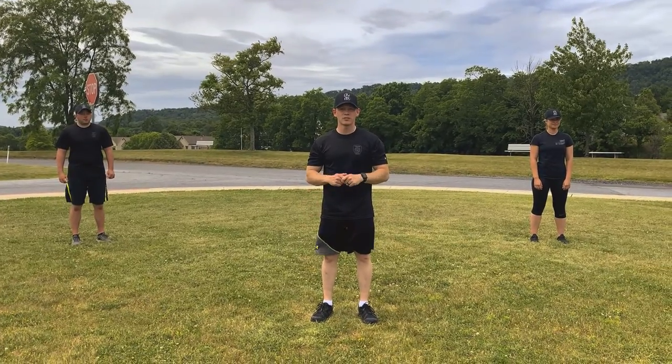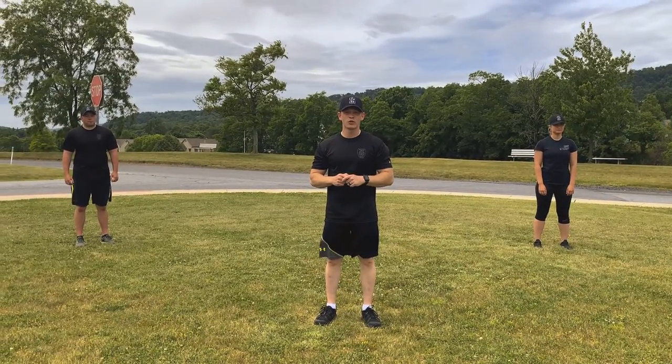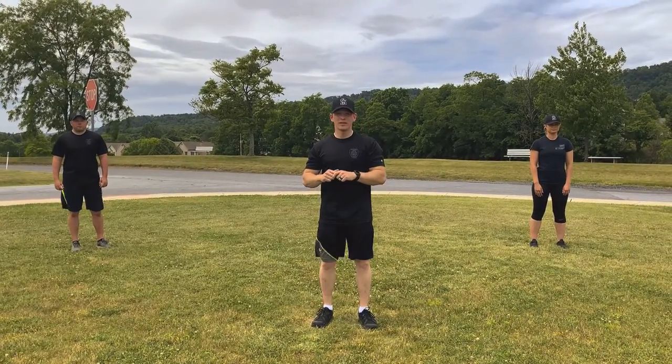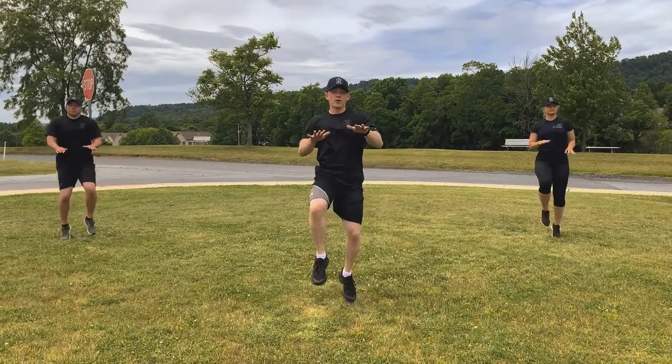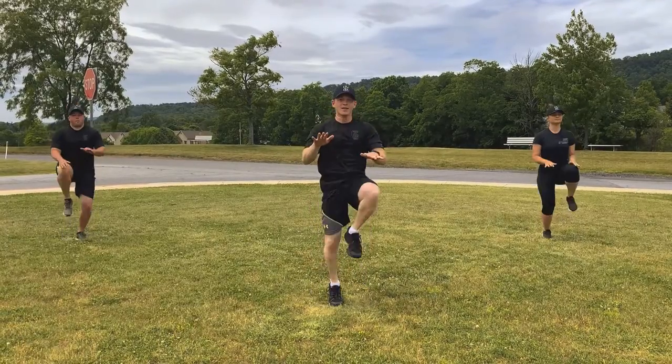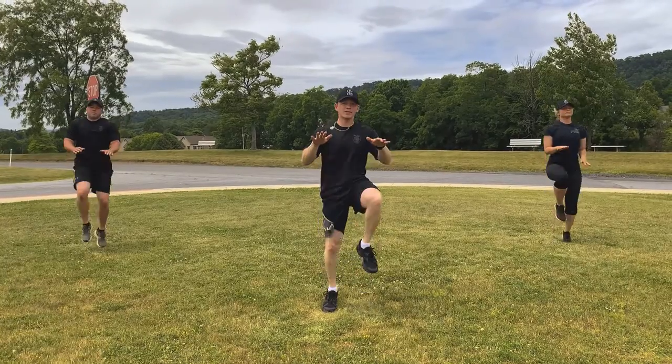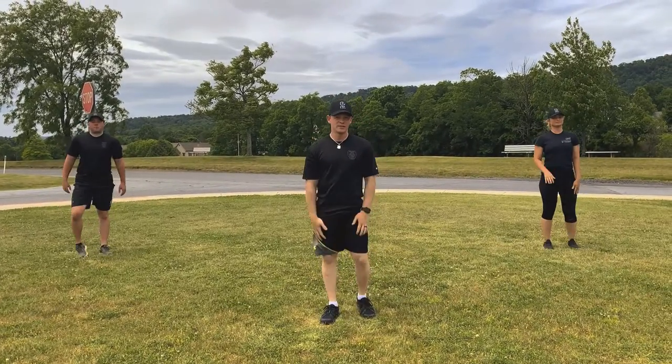Alright winners, the next exercise to get the blood flowing is high knees. We're going to do 20, okay? Everybody ready? 1, 2, 3, 4, 5, 6, 7, 8, 9, 10, 11, 12, 13, 14, 15, 16, 17, 18, 19, 20. Good job, winners!